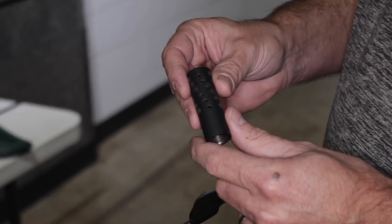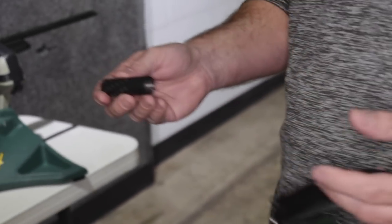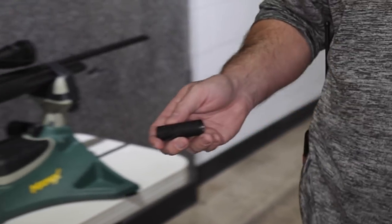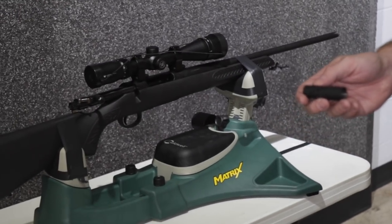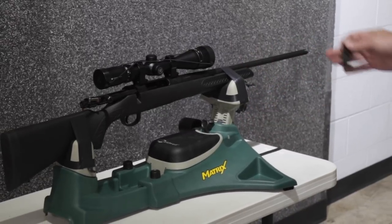So we went out and had some muzzle brakes machined ourselves, and then we coated them in Cerakote. What we wanted to show you today, because we get a lot of emails on this, is how effective this muzzle brake is — you guys are selling it for $74.99, so what kind of performance can you expect for $74.99 on a centerfire bolt-action rifle?